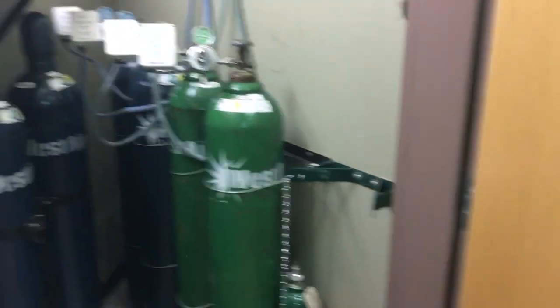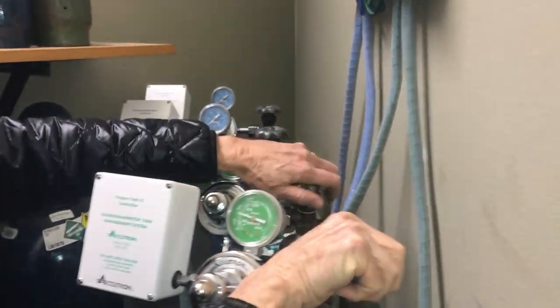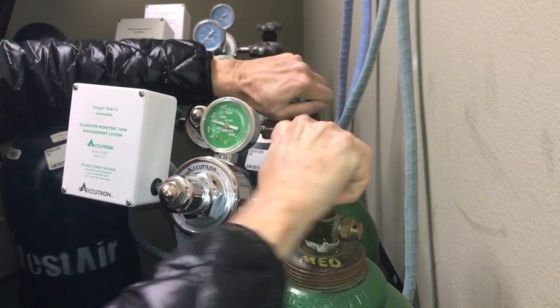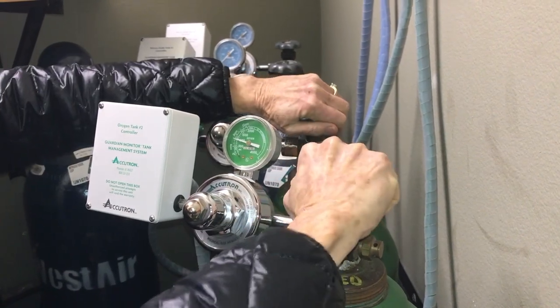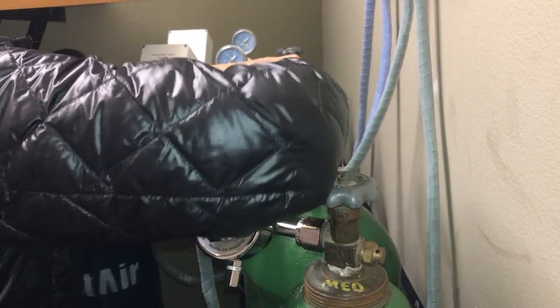Each one of these tanks has to be opened fully for the system to work safely. When faculty are opening these, they will rotate them fully to the left and then turn them back a quarter rotation. Significant resistance is found when opening these knobs, so please confirm they are fully opened.